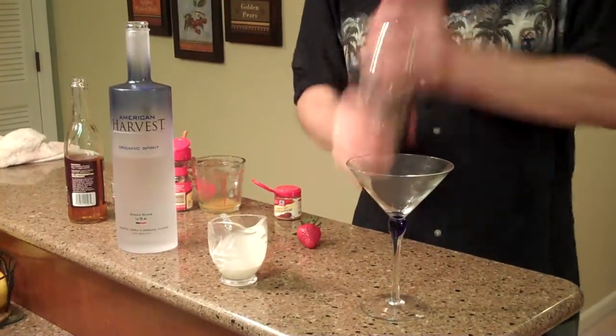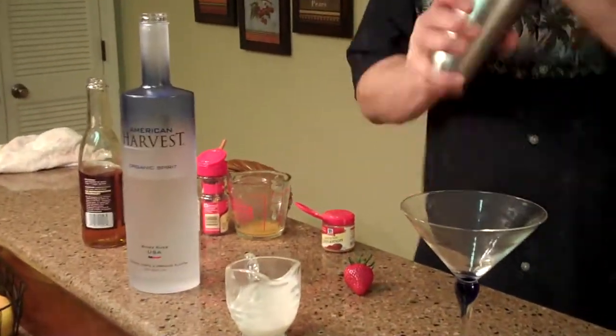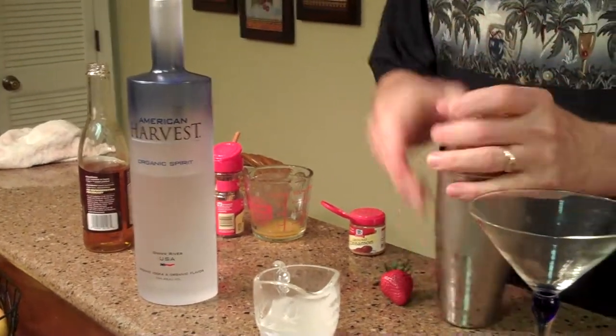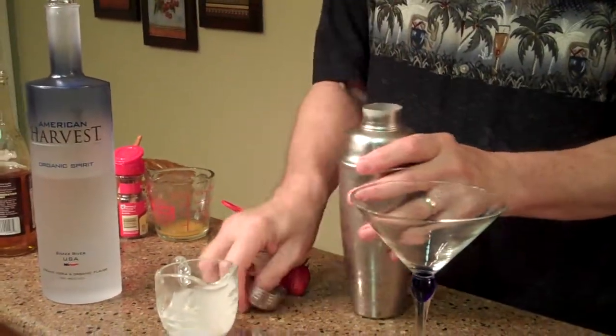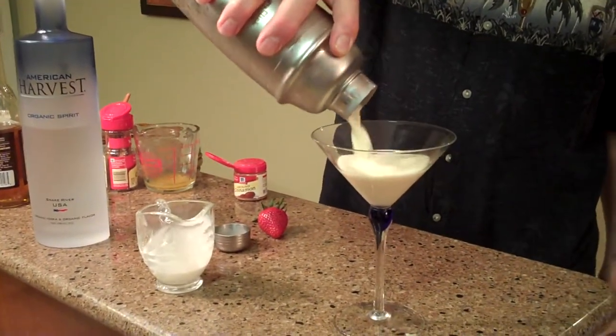Shake it up. Get it good and blended and cold. Strain it into your martini glass. Beautiful peachy color.